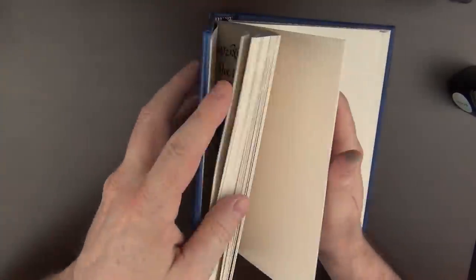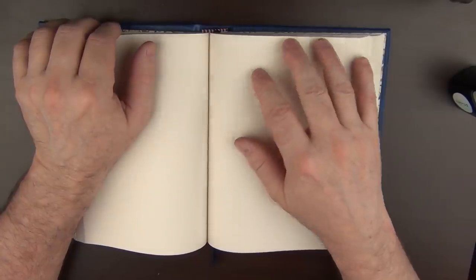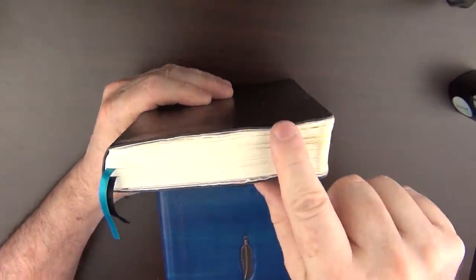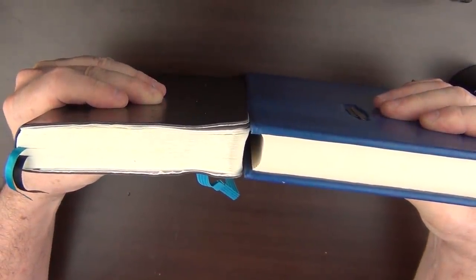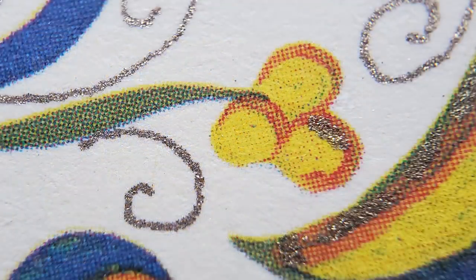There are 384 pages of Fedrigoni 90-gram paper — a paper I really wasn't familiar with much before I reviewed Anna's previous journal. With paper, the higher the number, the thicker the paper. For example, here is a Hippo Noto notebook which has 500 pages of 68-gram Tomoe River paper, and that pretty much equals the 384 pages of the slightly thicker Fedrigoni. I like this floral design used on the interior cover — I think it adds a bit of flair and whimsy to this notebook.